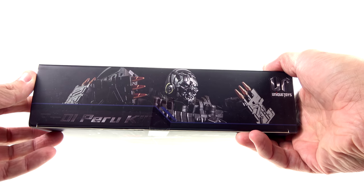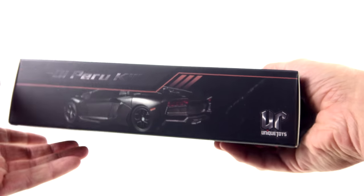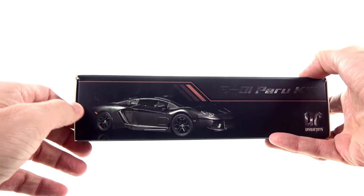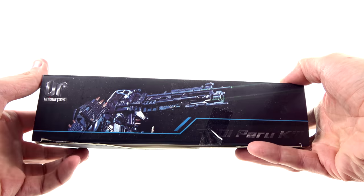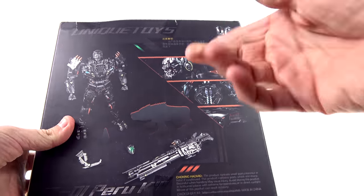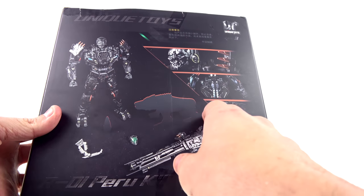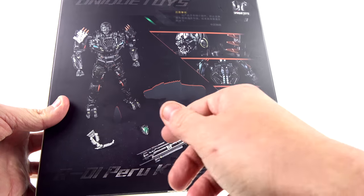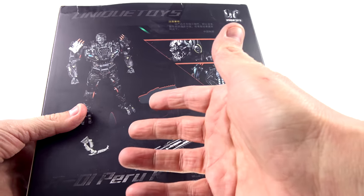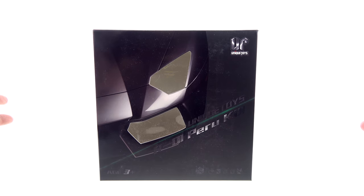The bottom section has a really gorgeous side image of his vehicle mode, and the top has the gun face. On the back of the package you have those same images, some stuff that's hard to read, and full-scale images of his robot mode and a silhouette — I don't know why they silhouetted that, unless when this was first announced it wasn't known he'd be coming with a Steel Jaw. But guess what — he comes with a Steel Jaw.